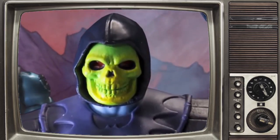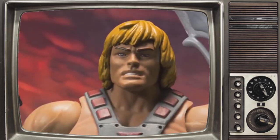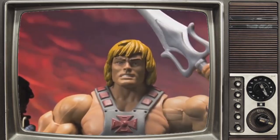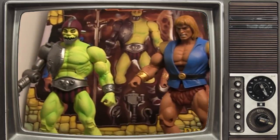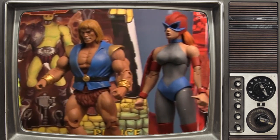In the present day, we have seen a resurgence in the Masters of the Universe line from companies like Matty Collector, keeping the franchise alive in the 90s, and also Super 7, taking the line to new heights in our current day.